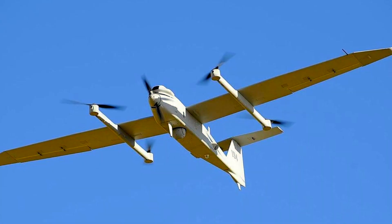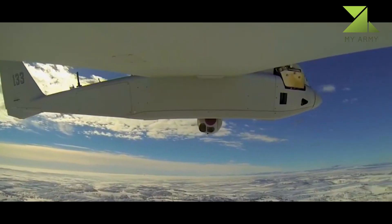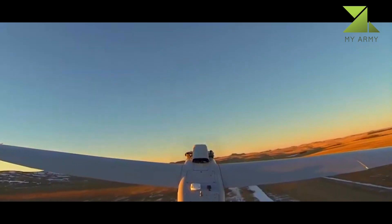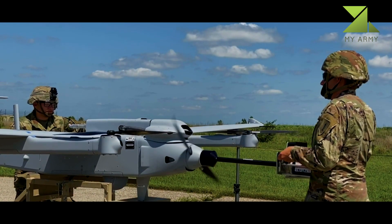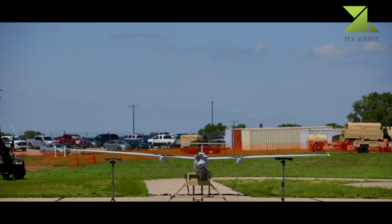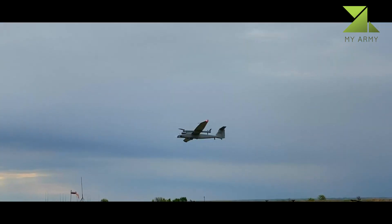The AeroVironment T20 unmanned aerial vehicle, formerly Arcturus T20, is a medium-range, fully composite aircraft capable of internal and external payloads. It is launched from a portable catapult and can be recovered with a shipboard landing system or belly land on unimproved surfaces.